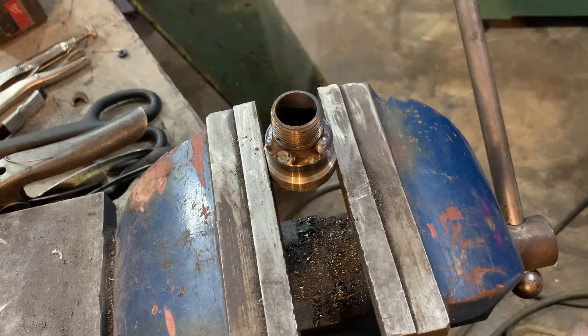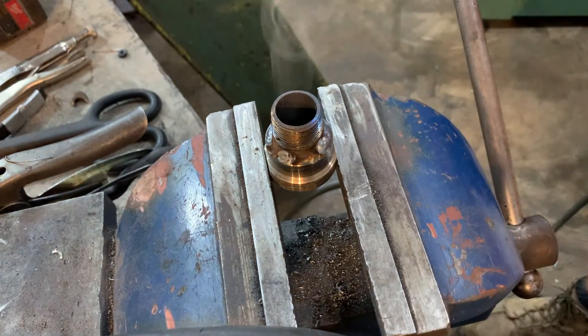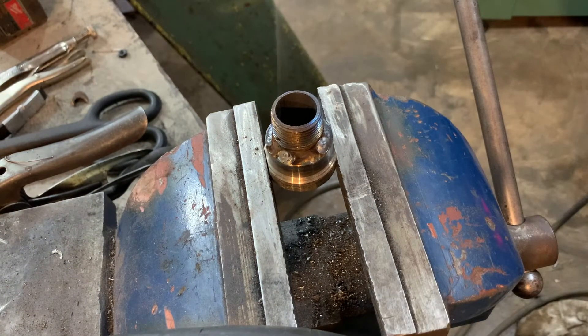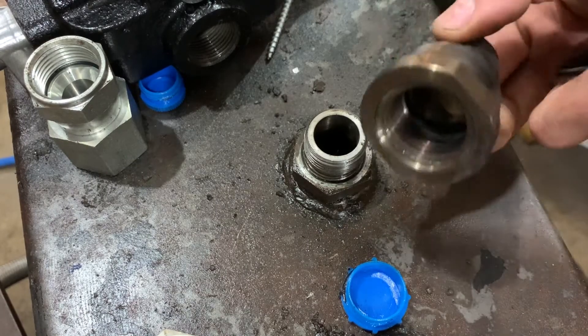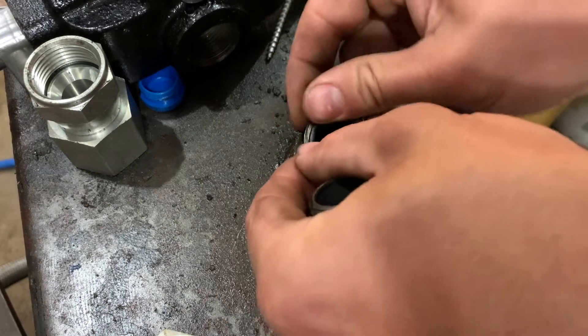Trying to keep heat distortion down by doing smaller tacks instead of really laying it on. I'll let this cool off, clean it up, and then it'll be ready to throw on the hydraulic unit. The fitting is done — going to go ahead and get the O-ring on.